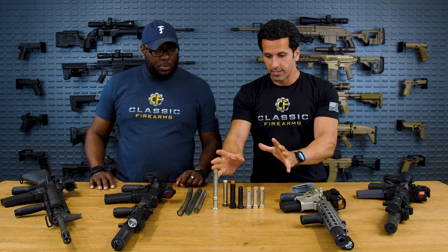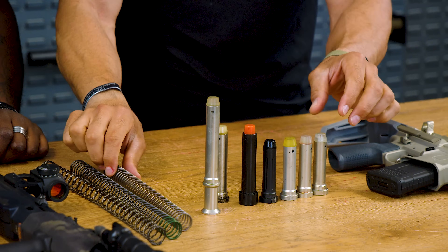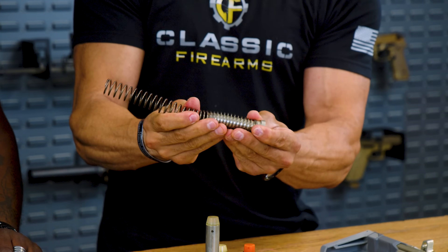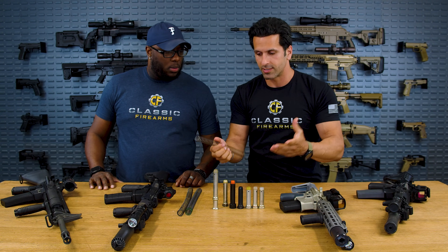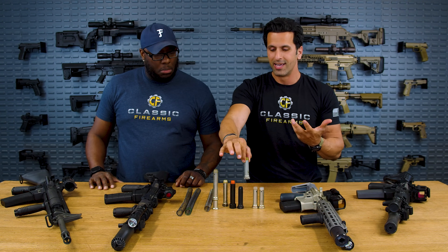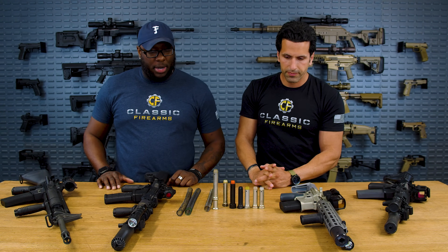When we talk about weights, obviously we have these springs that the buffers go into. When the bolt comes back, it presses the buffer back. Depending on how much blowback you're getting, that determines which weight you select. Generally, the H2 at 4.6 to 4.7 ounces is known to be the do-all weight, generally speaking. I use an H2 in everything, especially with a braided spring. We'll talk about braided springs and their benefits in a moment.